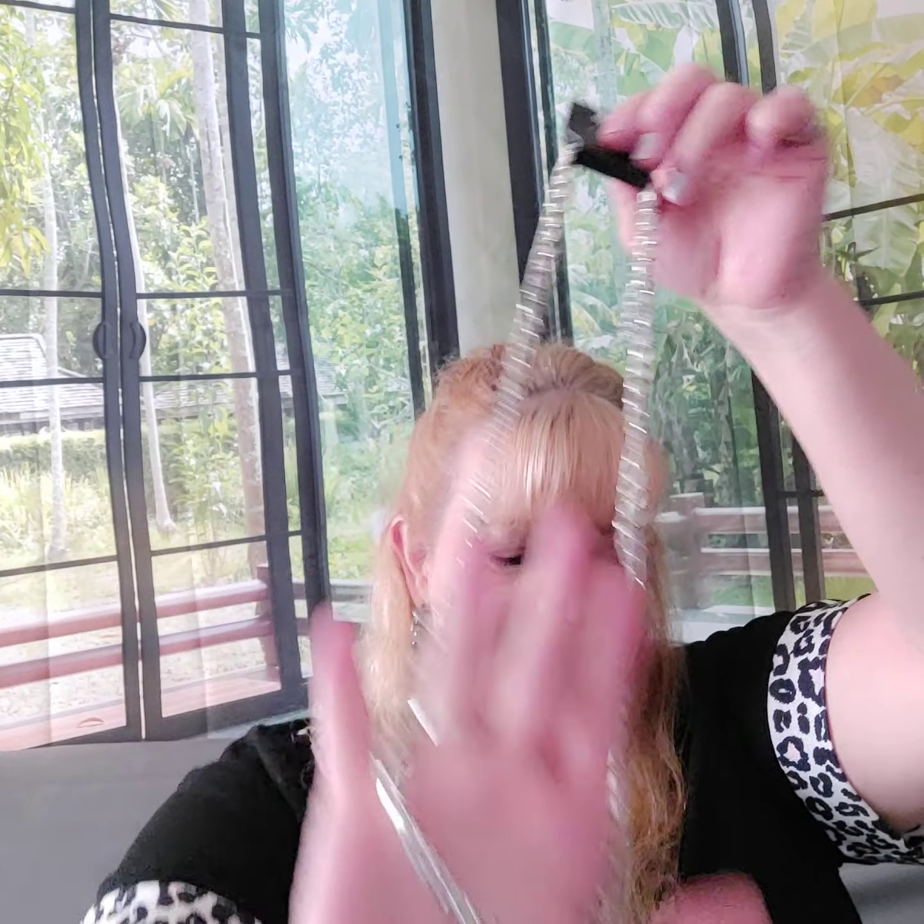If there's anything you're liking, just comment the number below and I'll get back with you. Number twenty-two is another mid-chest necklace on the lobster claw with extender — it's a flat silver chain, very cool. Number twenty-three is another wrap and snap — this one is a thinner band with three buttons, for those who don't like the thicker bands.